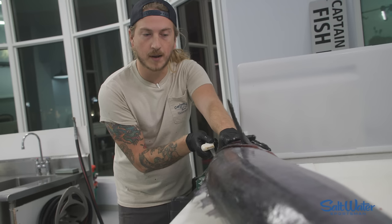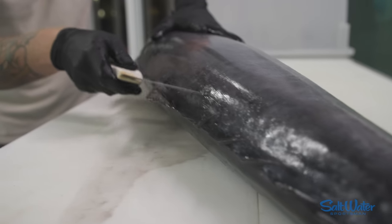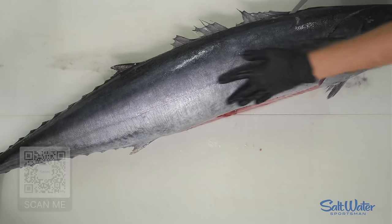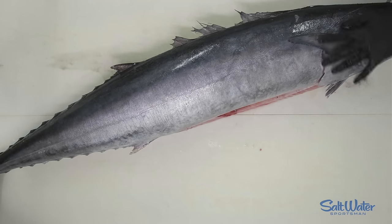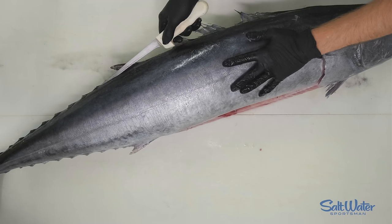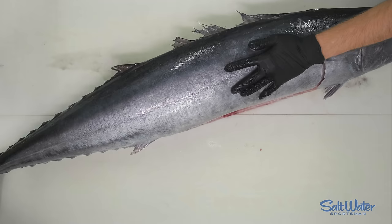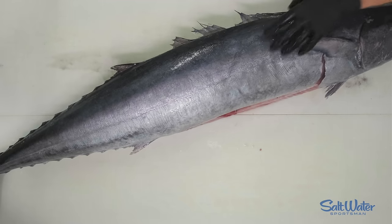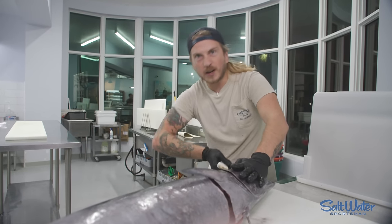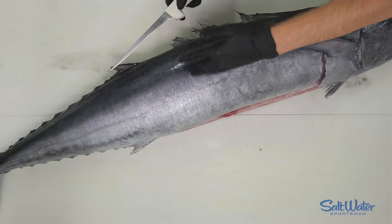Instead of starting behind the head and working our way down like we normally do, we're going to start anywhere around here, make a slight incision, and pull all the way forward. Just like tuna, there is a harder part of the skin right here, and when you start from the back and pull forward, you can get yourself a nice little momentum. It cuts through the skin easier — if you start the other way, you're not going to have any momentum, you'll be working it too much, and you're going to create some tears in the meat.